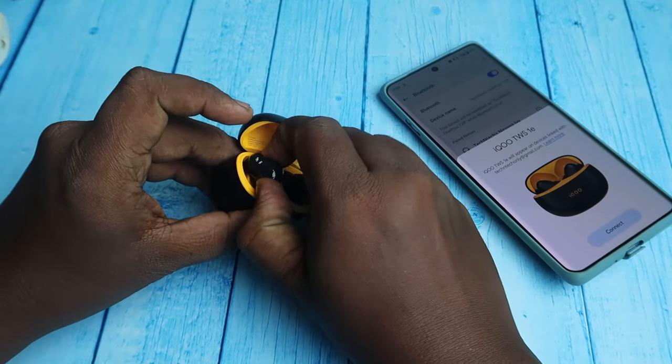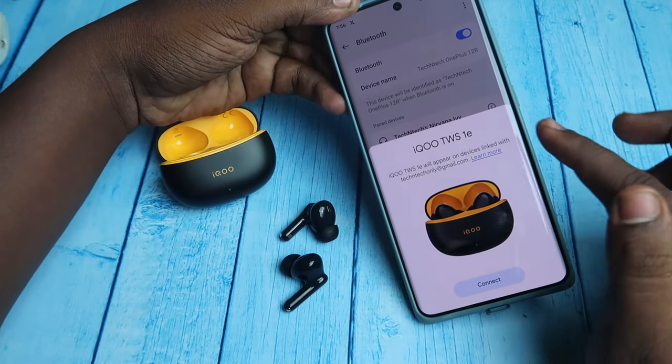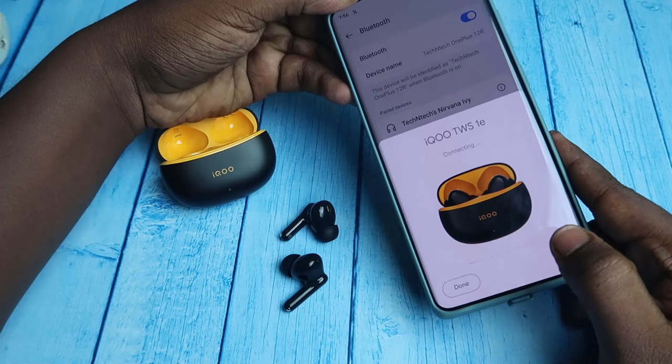Enable Bluetooth on your smartphone, then open the case door again and take out both earbuds from the case. The earbuds are also supported with Google Fast Pair, so you can get a dialog box — just click on Connect.